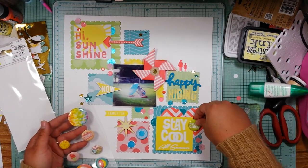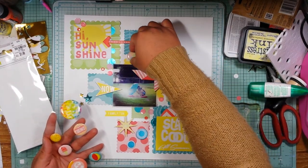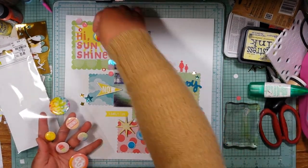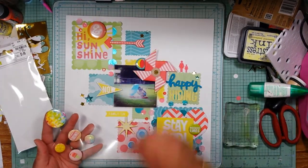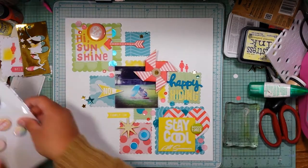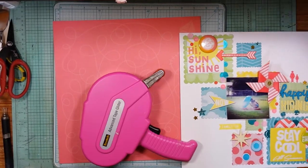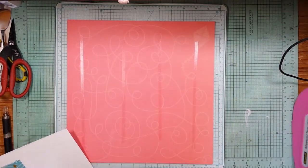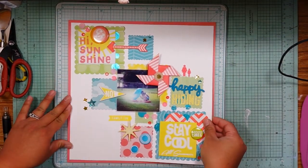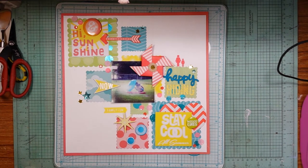These are the coordinating flare that go with this collection — I got this collection at Tuesday Morning. I bought two packages of flare at $1.50 each and the whole paper pad for about five dollars — a good deal and it's an adorable collection. I stuck two flares, one at the top left and one at the bottom right. Then I grabbed a sheet out of the paper pad to mat my layout on, cutting a quarter of an inch off each side.